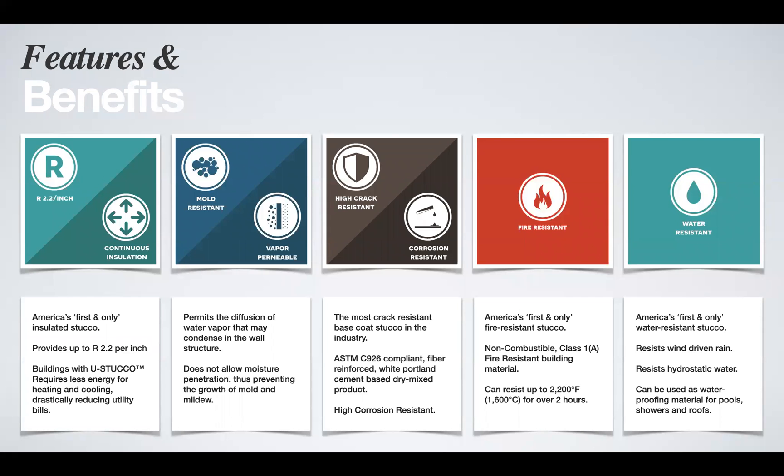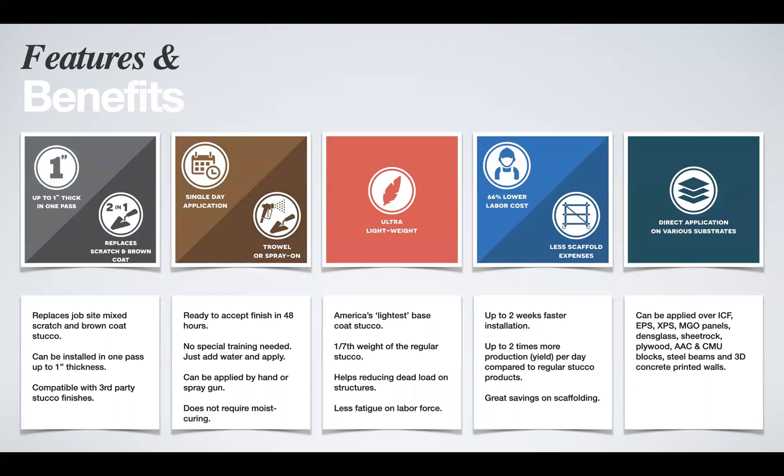We also designed flashcards highlighting additional features. Eustaco is very crack resistant due to its high fiber content. You can install up to one inch thick in a single pass. Eustaco is designed to be the base coat, replacing the scratch and brown coat, but in some building systems it can be your scratch, brown, and finish coat — all three in one. It is able to accept a finish coat 48 hours later, so you don't have to wait two to three weeks like with regular products.